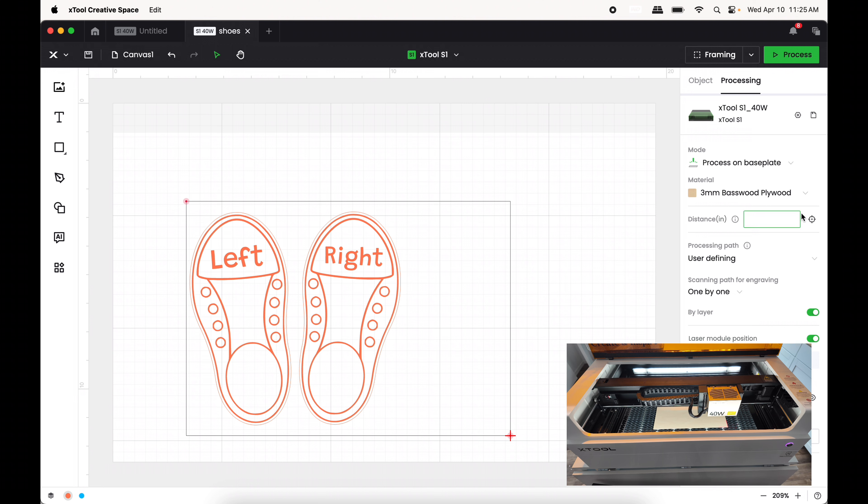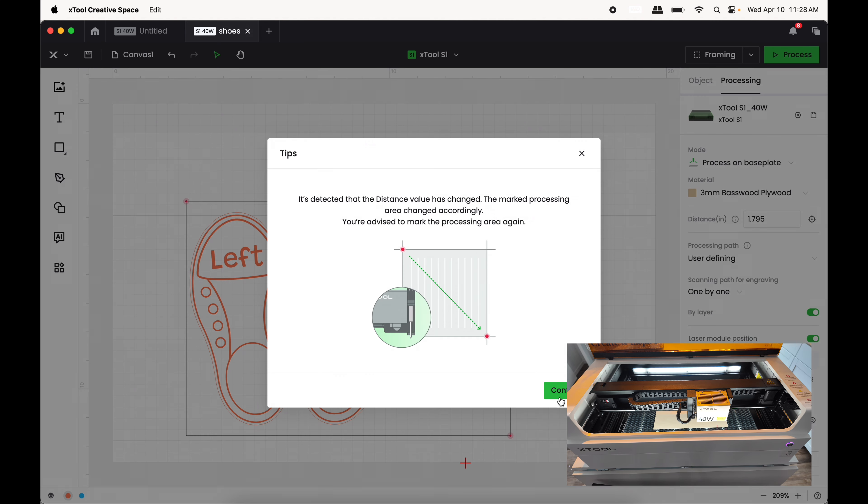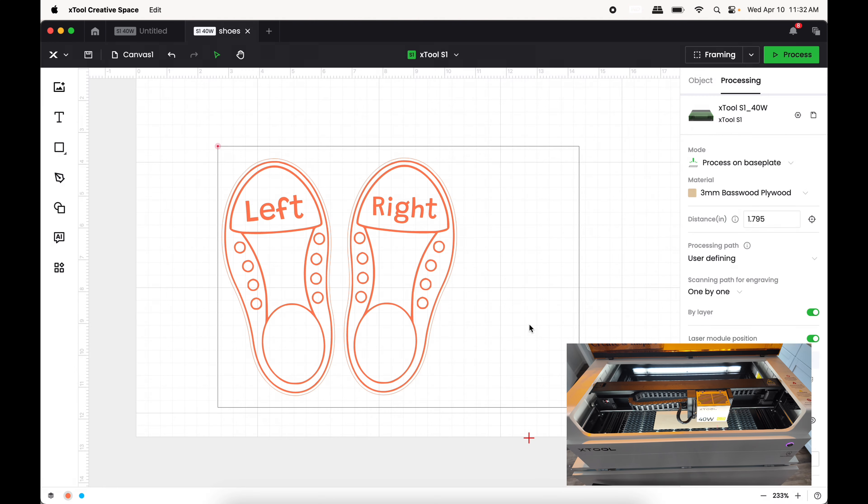Next I'm going to do a Set Focus on my material. Once it's focused onto my material I'll press Confirm. I have xTool material inside my bed, so I'm going to use the xTool material settings and not change anything further.